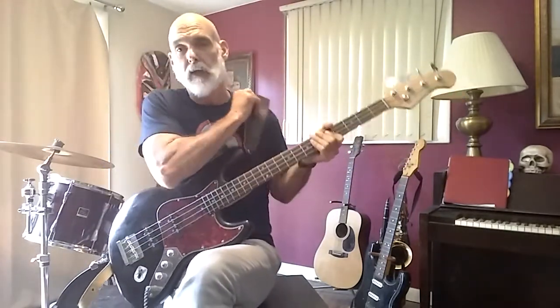Nothing calms the soul more than a little bongzilla. This is a bass guitar. This is what I play to calm down.